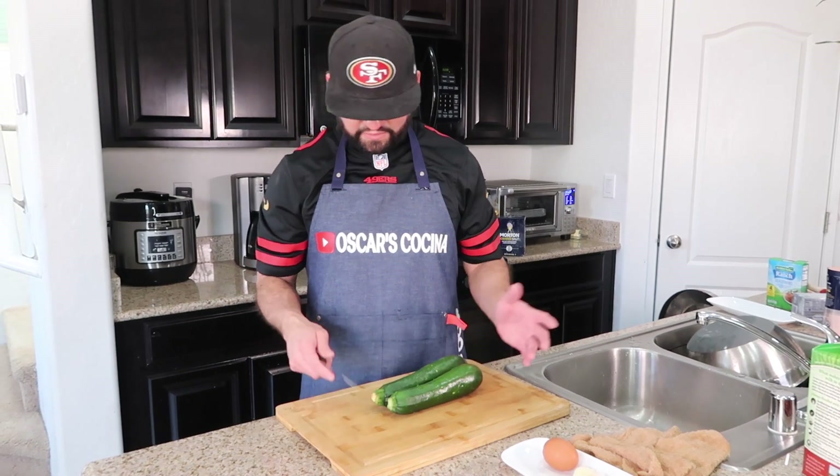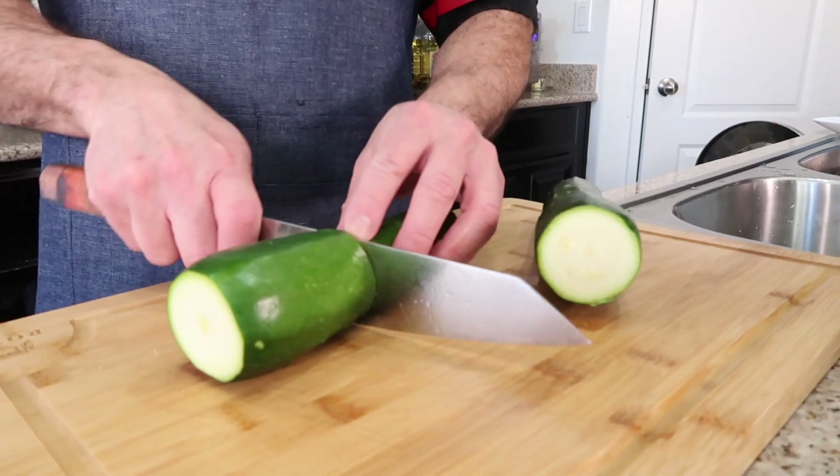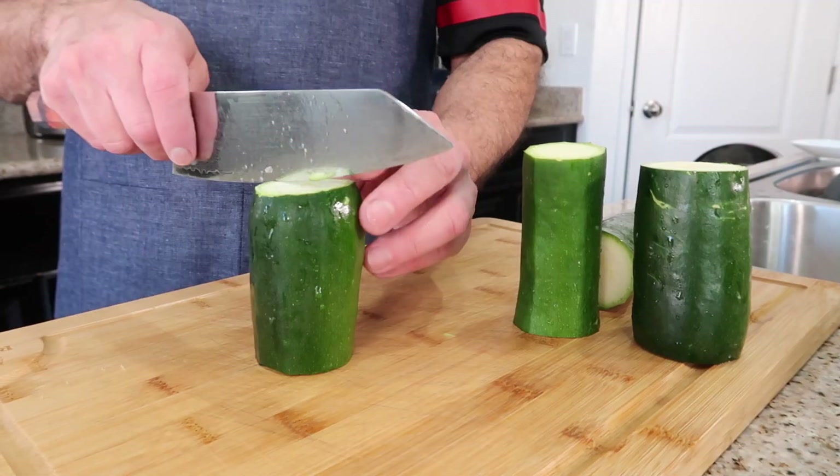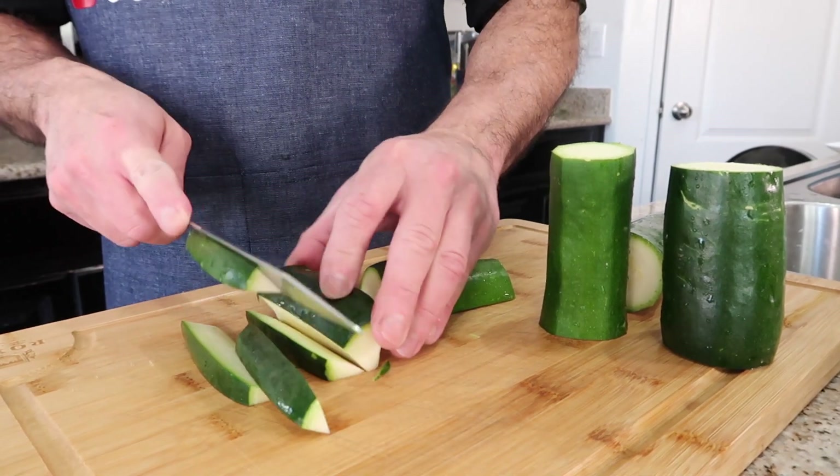Now we're gonna do the zucchini like fries. Cut the end off and cut it halfway, just like the yuca — make it look like french fries.